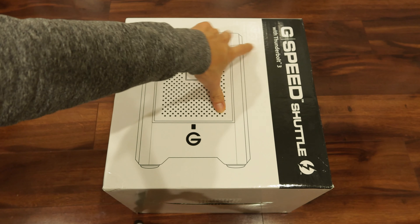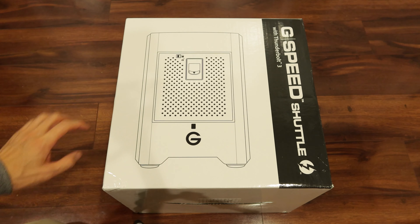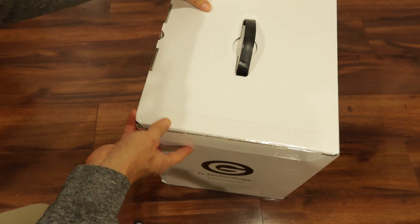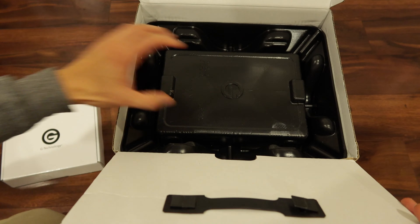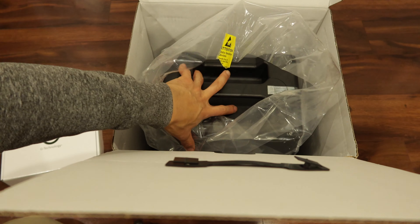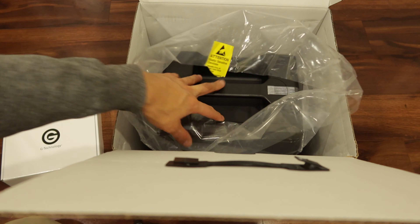G-Speed Shuttle Thunderbolt 3. This is 24 terabytes. Let's unbox this. This is so big — the enclosure — that it comes with its own handle.